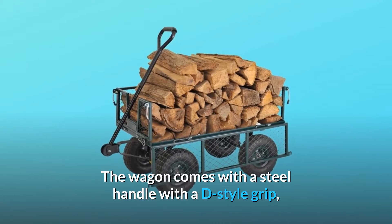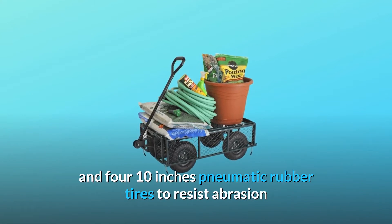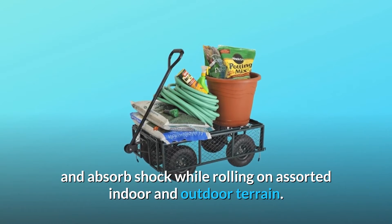The wagon comes with a steel handle with a D-style grip and four 10-inch pneumatic rubber tires to resist abrasion and absorb shock while rolling on assorted indoor and outdoor terrain.